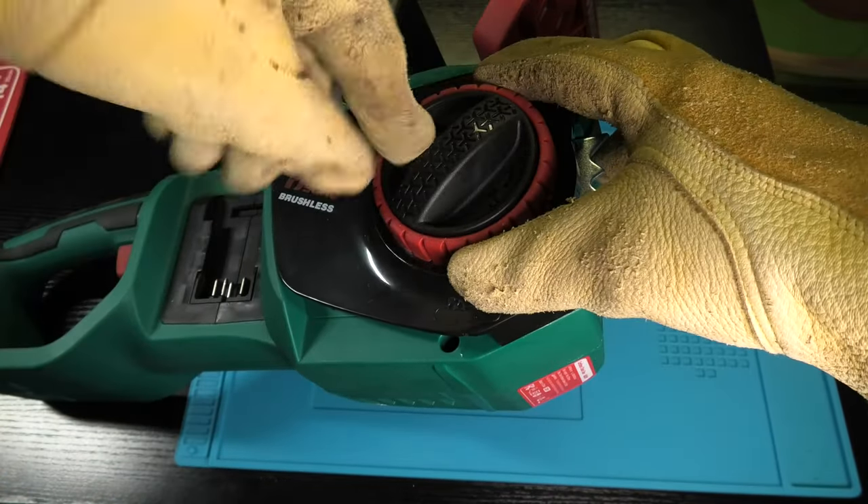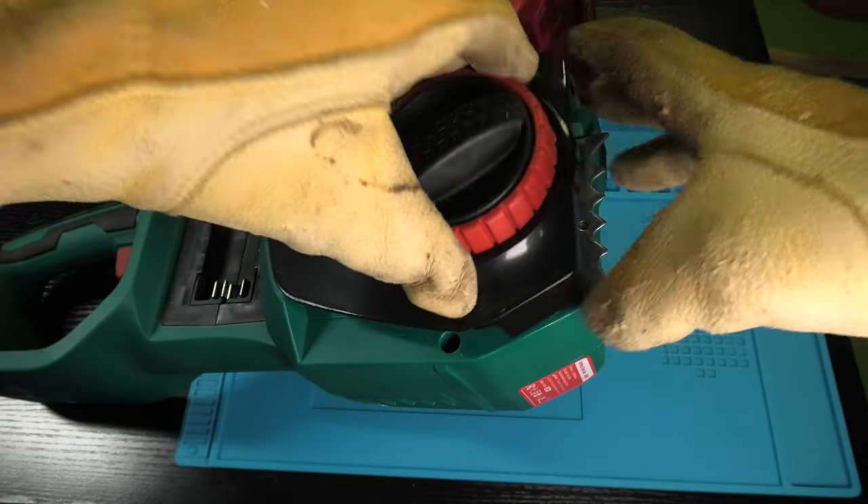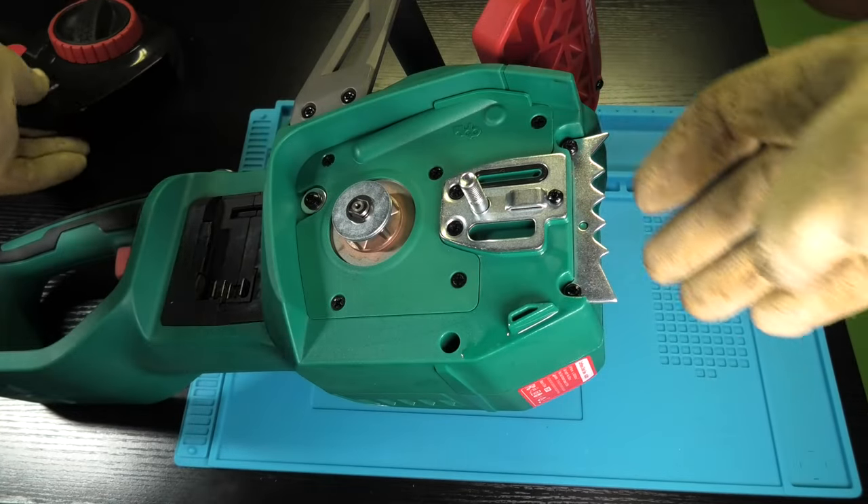In order to install the chain and the guide bar we have to remove the side cover. In this case we have this black knob that we just rotate counterclockwise and then we can remove the cover.